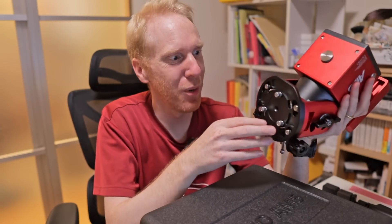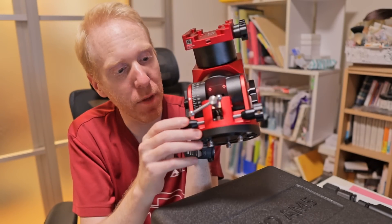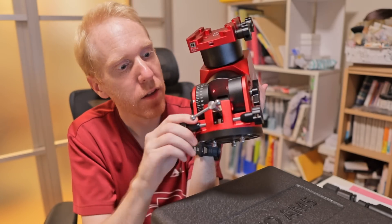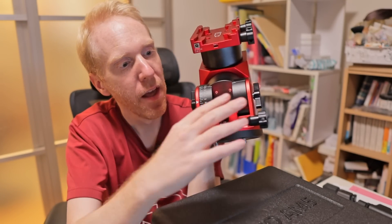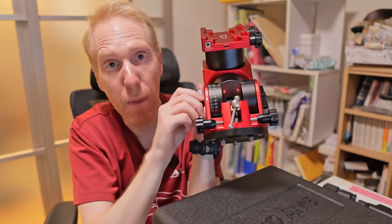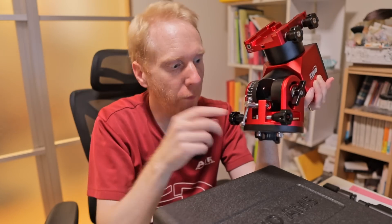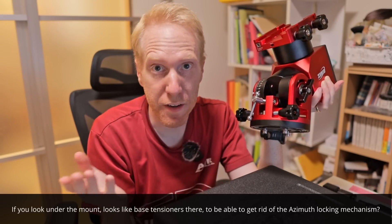What else has changed? The azimuth for polar alignment is no longer those two bolts with locking knobs — there are no longer locking knobs for the azimuth. Azimuth will simply be tightened via the knobs against the central rod. The altitude, as far as I can tell, hasn't changed — I can still change it while the mount is locked. It's nice not to have the azimuth lock anymore; the two screws on the central peg are more than enough to keep it in place.